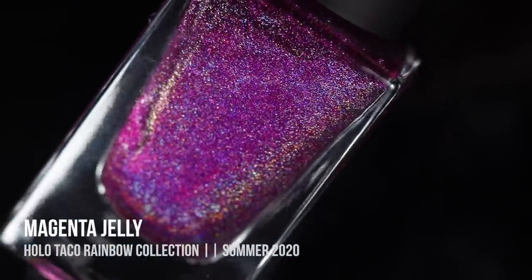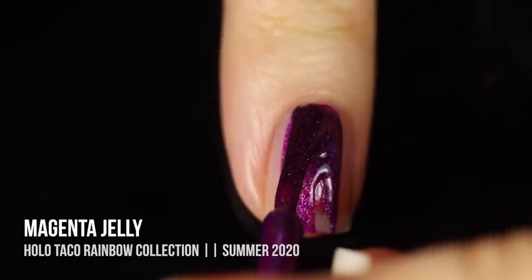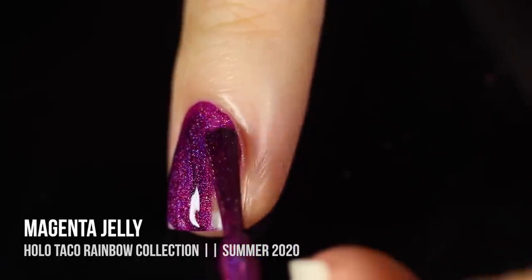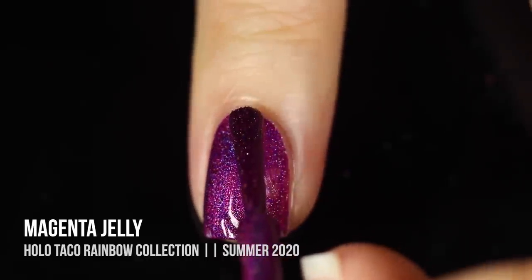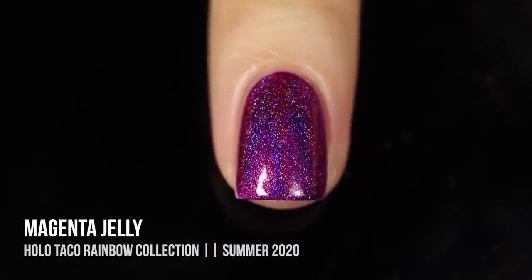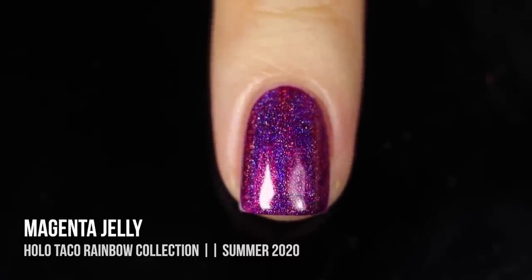Last but not least we have the shade Magenta Jelly, which despite the name is not a jelly — this is another full coverage linear holographic polish. It's a really stunning rich, almost neon-looking fuchsia shade. This one was nearly a one-coater but a little lighter on the first coat so I did need a second. I love the cohesiveness of this collection — all the same finish, which makes it more viable as a whole. I love purple and holo nail polishes and this is just the perfect combination.